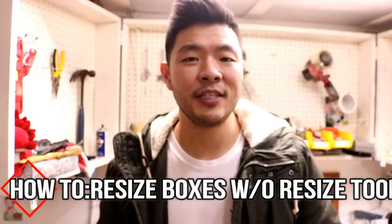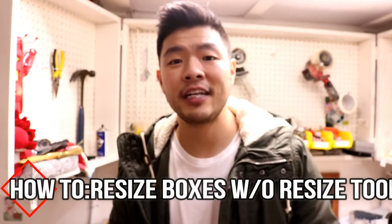Hey there guys! Today I wanted to make a video about how to resize boxes for shipping without a resizing tool. Maybe you're shipping something that doesn't quite fit into a smaller box, or you don't want to spend that extra money and go with a big box and overpack it. What you're going to do is take that smaller box and resize it to a bigger box. I'm going to show you that today.